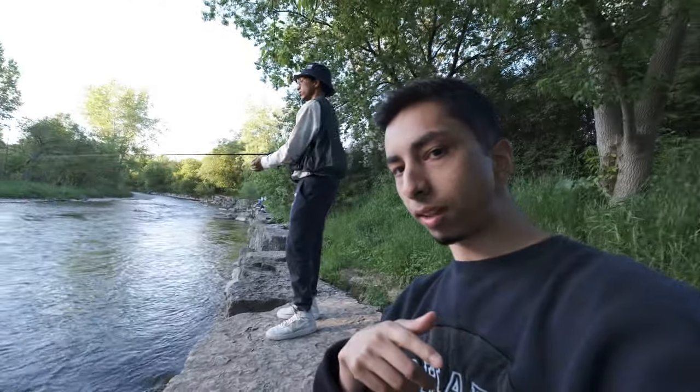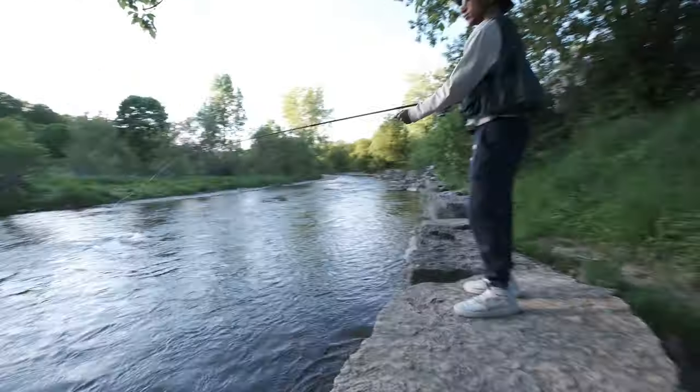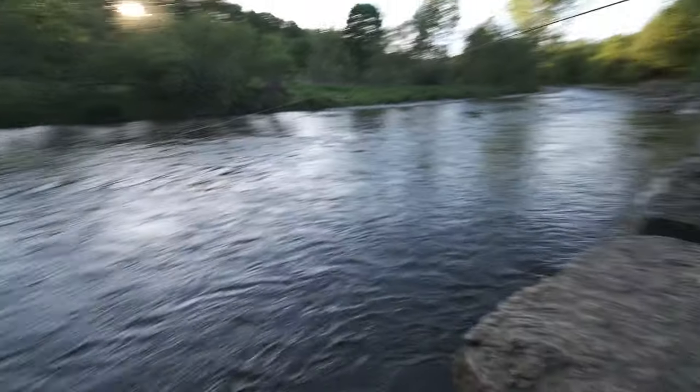Alright guys, some time has passed. I went to a park with my brother — he's throwing out a line seeing what he can catch. The camera is on now and I'm gonna walk around and test how the in-body stabilization is. For settings right now I'm on 24 frames per second, 4K, and 400 megabits per second.